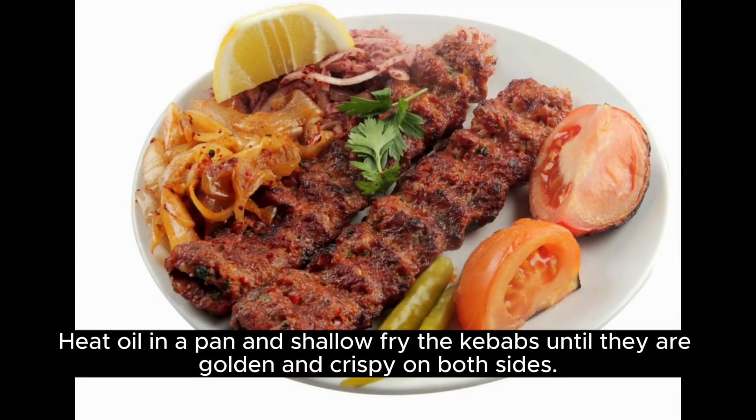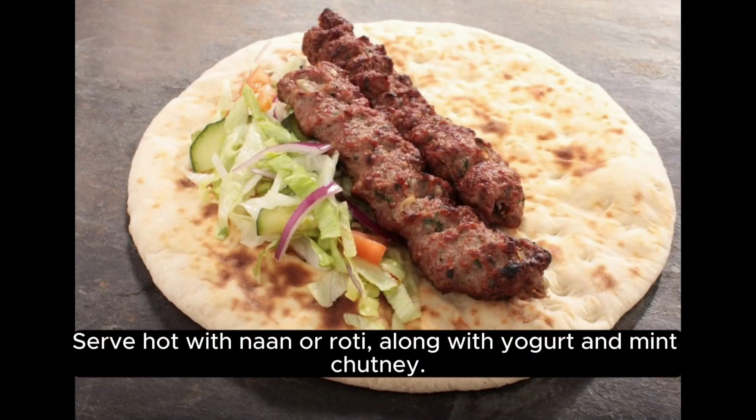Shallow fry the kebabs until they are golden and crispy on both sides. Serve hot with naan or roti, along with yogurt and mint chutney.